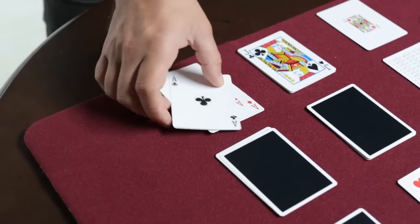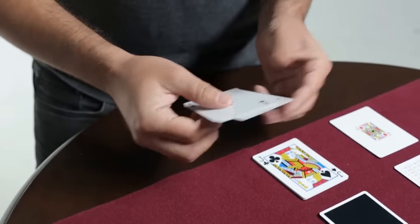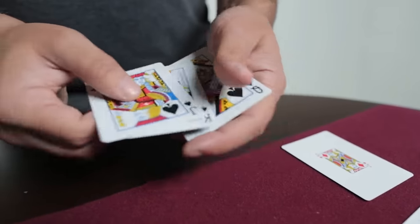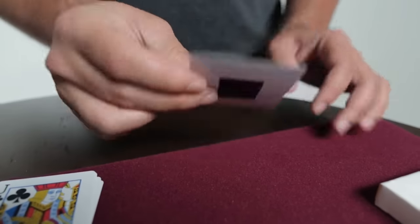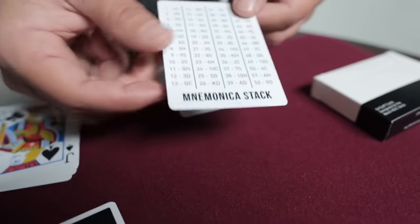We have cards in here that are double backed, and this can do the McDonald's Aces. There are also cards that are mis-pipped, and this can help you achieve something like the princess card trick. There's everything from the mini card to a new Monika stack cheat sheet.